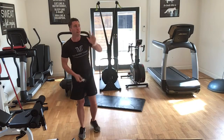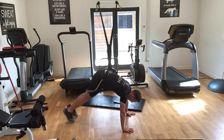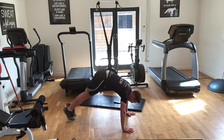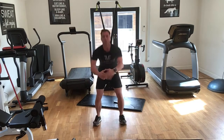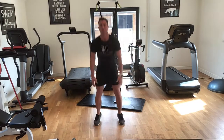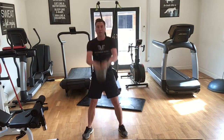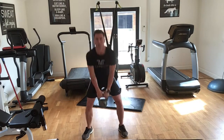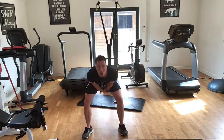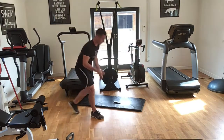Three, two, one — let's go! Five pike thrusts: one, two, three, four, five. Five squat jumps: one, two, three, four, five. Good — swings: one, two, three, four, five. Okay, we're on to our second round, we go 10s.